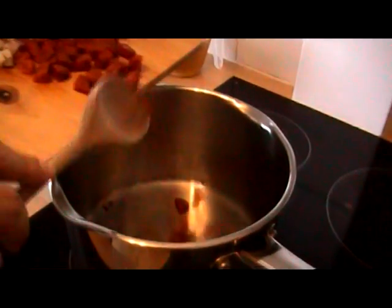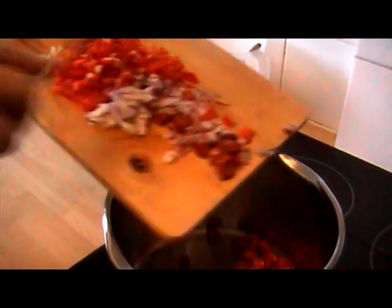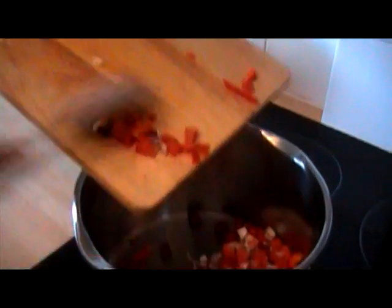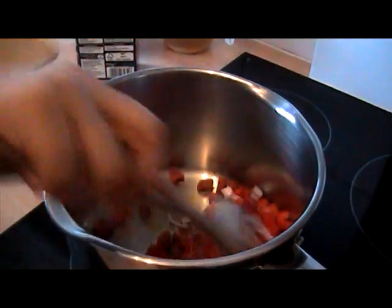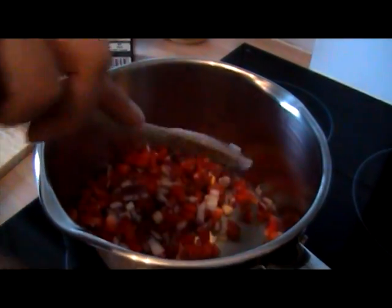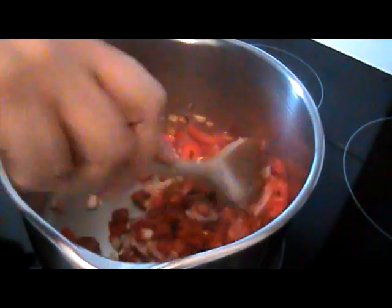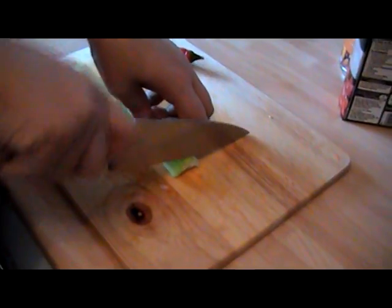I've got a nice hot sauce pan here, and I'm going to add the chorizo, onions, garlic, and peppers, and just let that all soften down together.